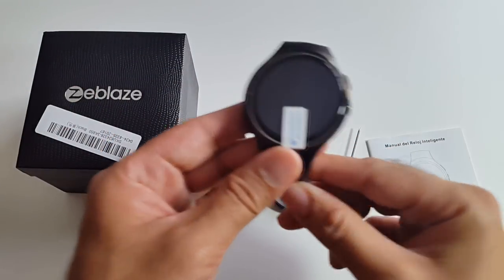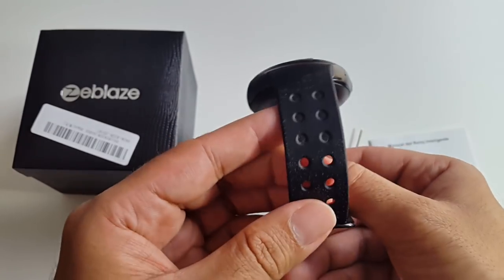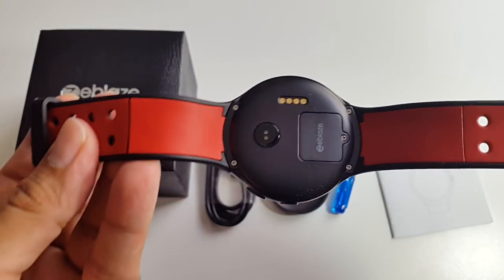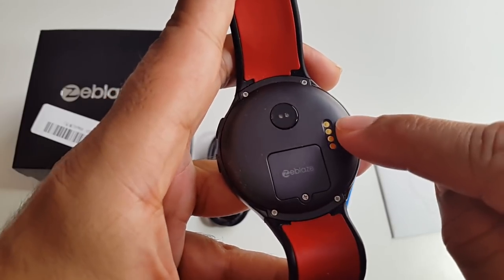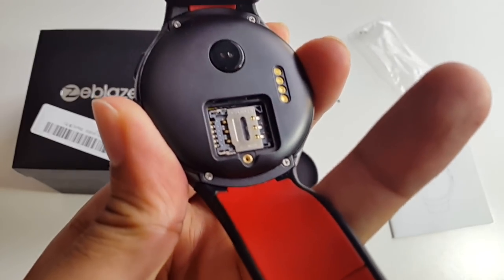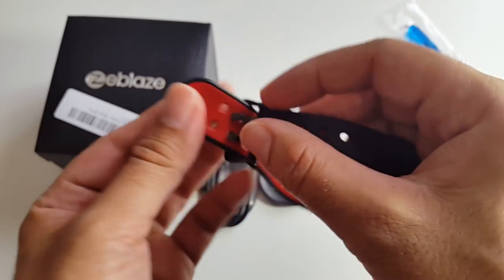The watch itself — the Zblaze Thor. This watch is very stylish. The strap on the inside is black and red. You've got the SIM card tray, charger pins, and over here is the heart rate monitor, which is awesome. The straps are made of silicon, black and red, with a double fasten.